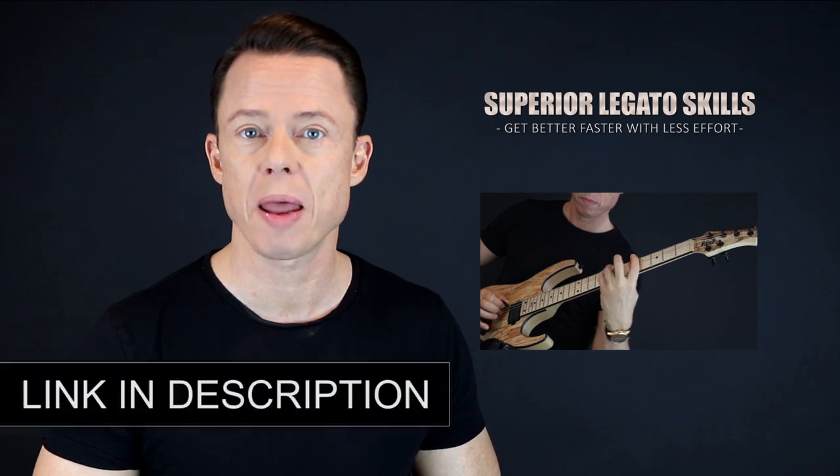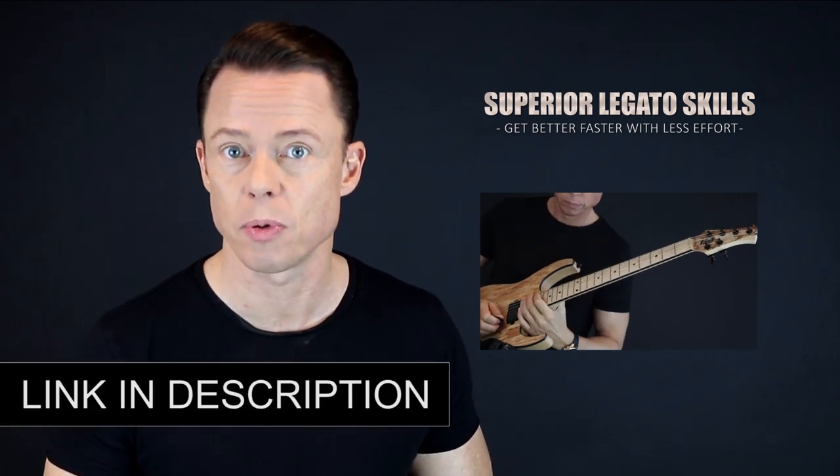Go download my free legato course right now and learn to play fast in the fastest way possible.